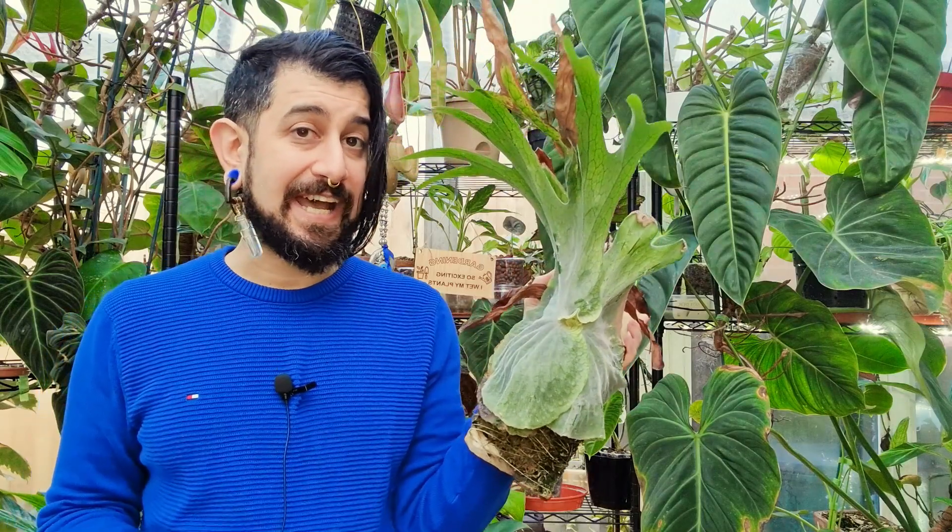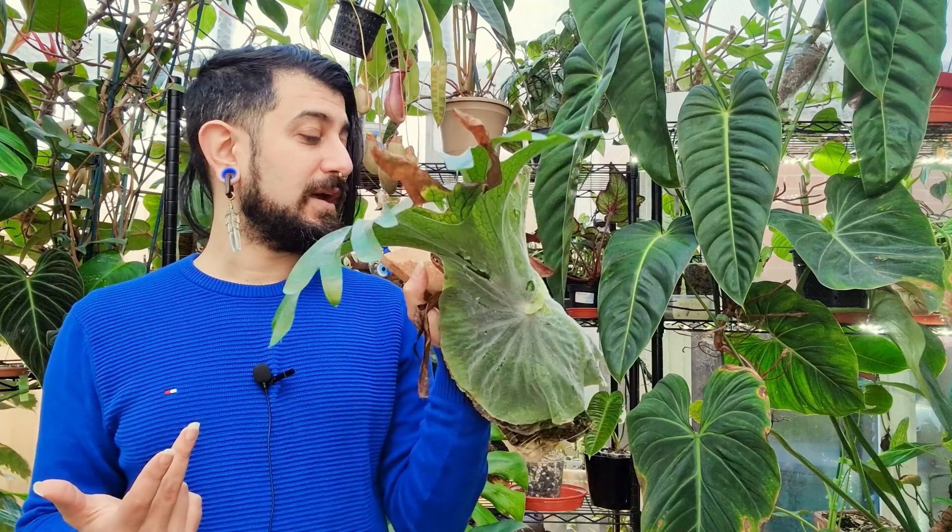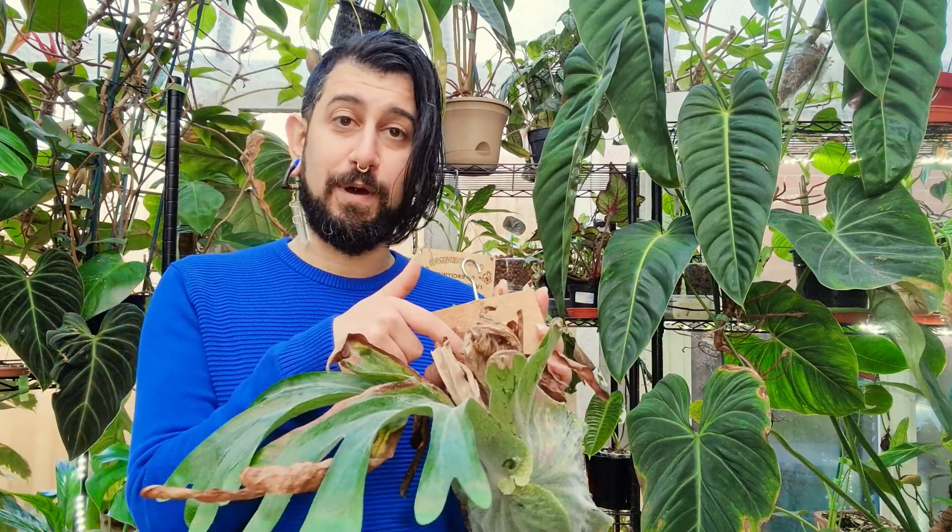Coming into pests — this is an interesting one. I don't think I've had spider mites, whitefly, or mealybugs on this. Ironically, the few things I have seen are an actual spider coming out from the back of the growing media, maybe some isopods or woodlice, and the occasional slug — but other than that, relatively pest-free for me. I know a lot of people might be growing this in regular household humidity, but pest-wise, not an awful lot with this one to be fair — that's a plus.